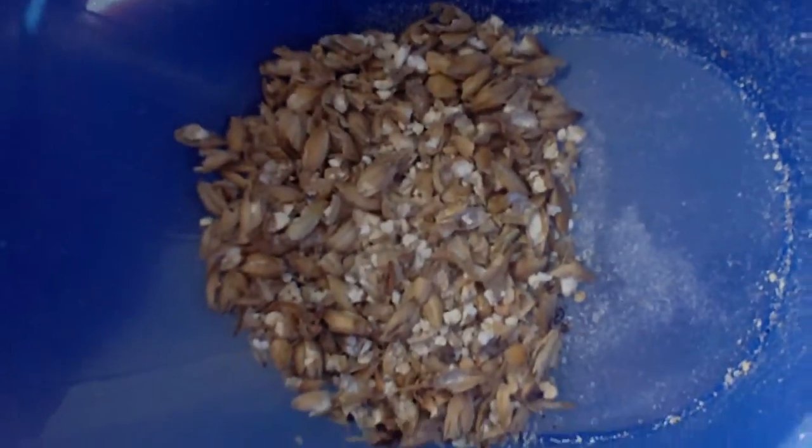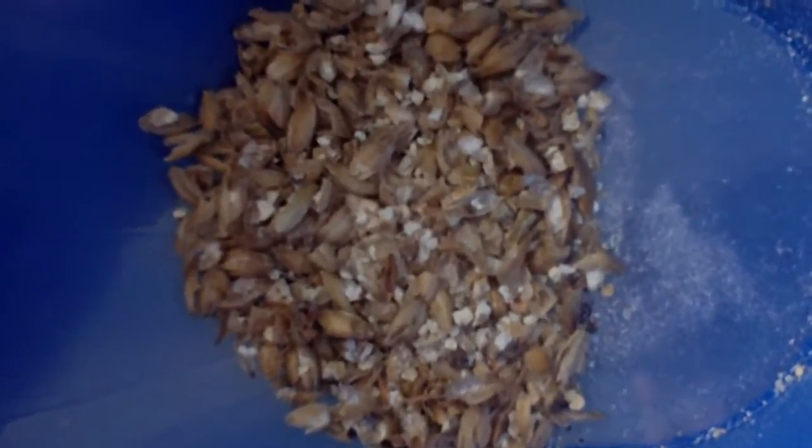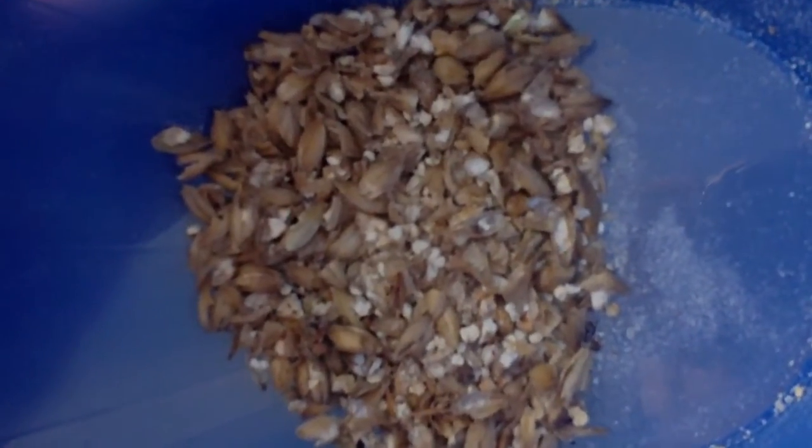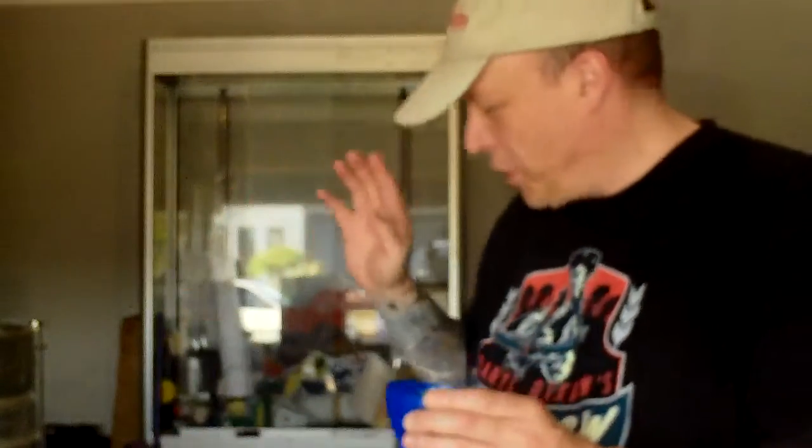Now let's get this in — I've just taken a bit out to show you. Just taste a few. Mmm, that's nice. That's why Maris Otter is so popular — it's a nice grain. Get used to the flavours. Taste all the way through: your wort before it's fermented, after it's fermented, before it's carbonated — and you get to know the flavours. That's really nice. I had this for breakfast.